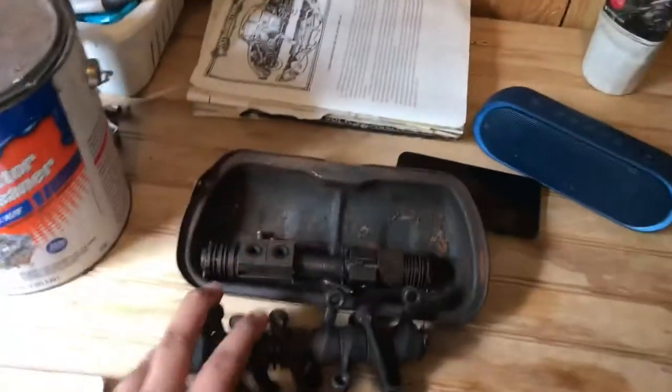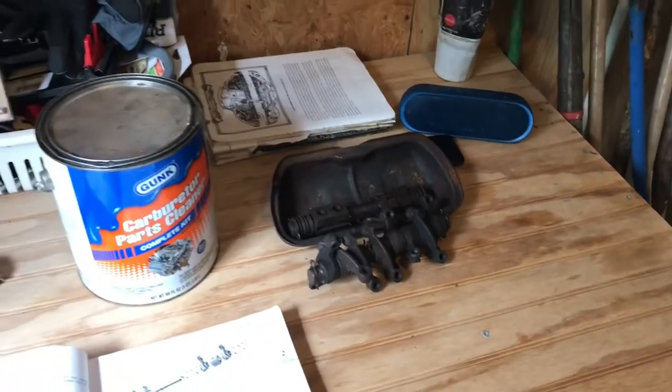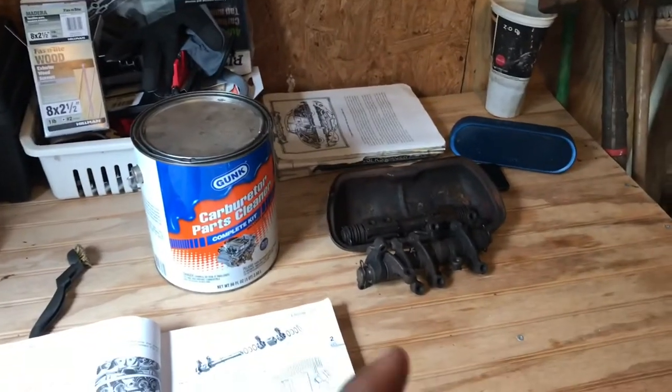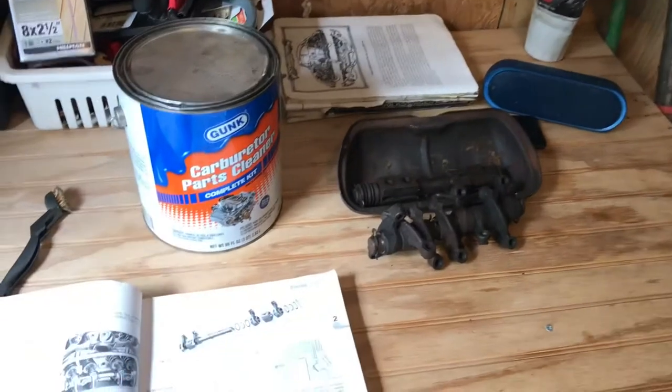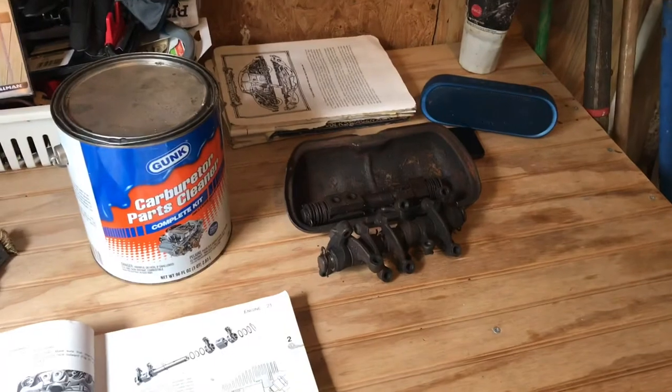I have to get new rocker arms for my Volkswagen. I am currently only running on two and a half cylinders. If you want to see a video of that, you can go over to Glen at Duckman Cycles and check out his video of me driving on only two and a half cylinders.